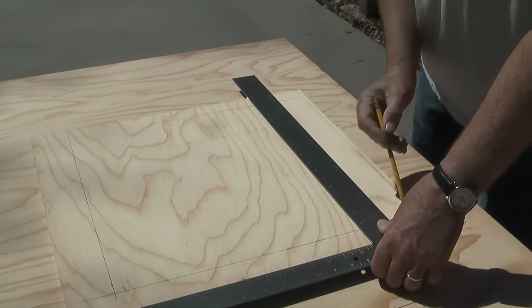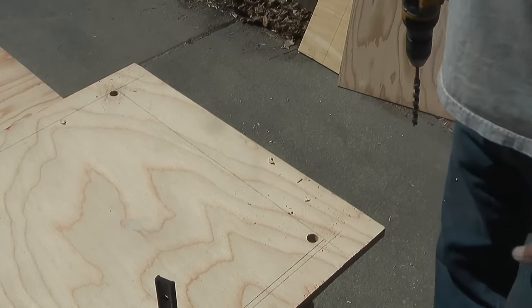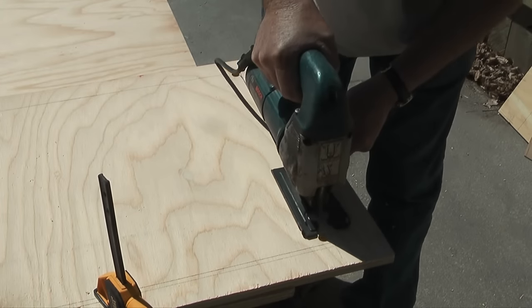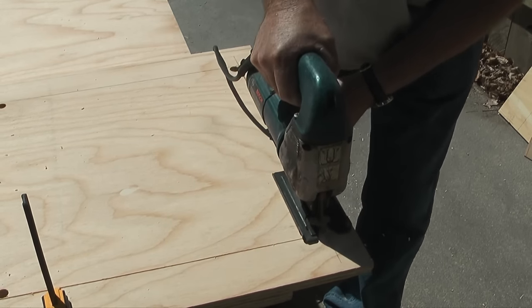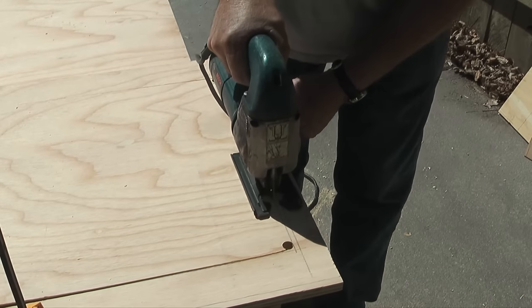To cut out the opening in the front wall I'll take a wood bit and drill four holes near the corners. This will allow me to insert the blade of my jigsaw into the hole and cut out the opening. I'll start with the blade in one of the holes and cut down one side of the opening, then repeat this step for the other three holes.